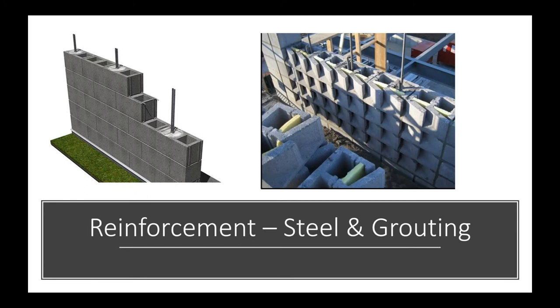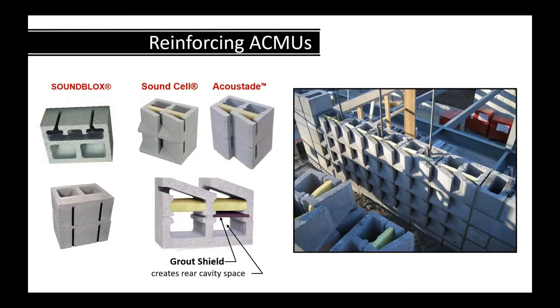For reinforcing: the Sound Block has a clear cavity in the back half, so when stacked, there's space for steel and grout to be placed in the wall. With Sound Cell and Acoustate, if you're putting reinforcement — say every third core — you place grout shields in every third core, creating a space for concrete and grout.